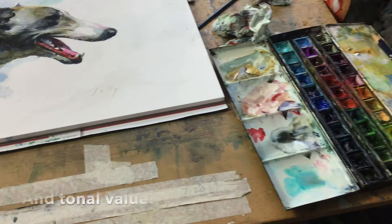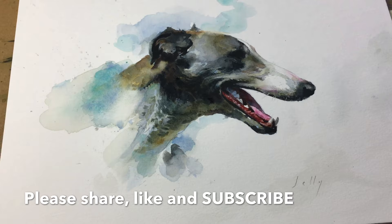So if you liked it, please like and subscribe to my channel, and there'll be more coming soon.